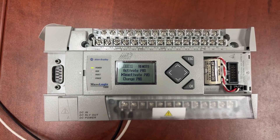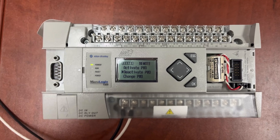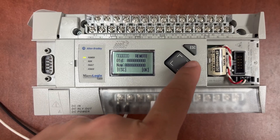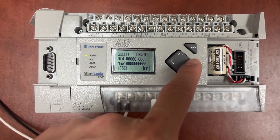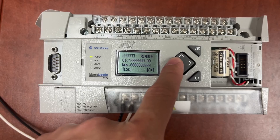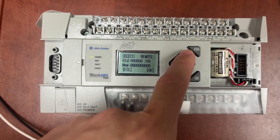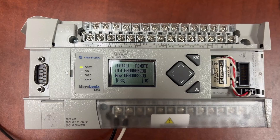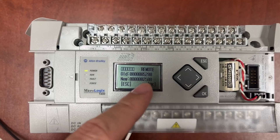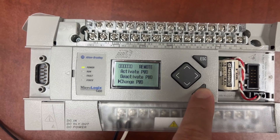To change or clear or reset the password, we also need to enter the password first. We will change the password from 5200 to the new one, 2500.